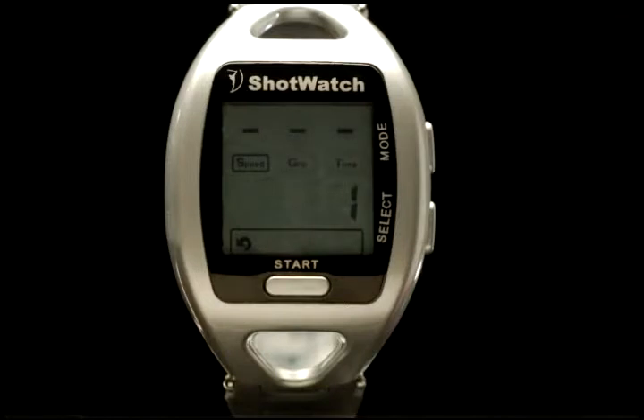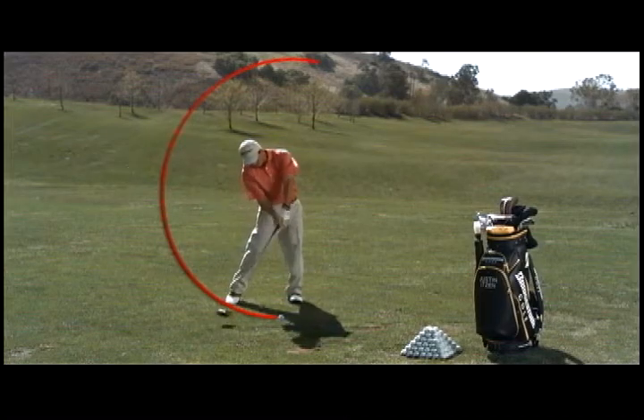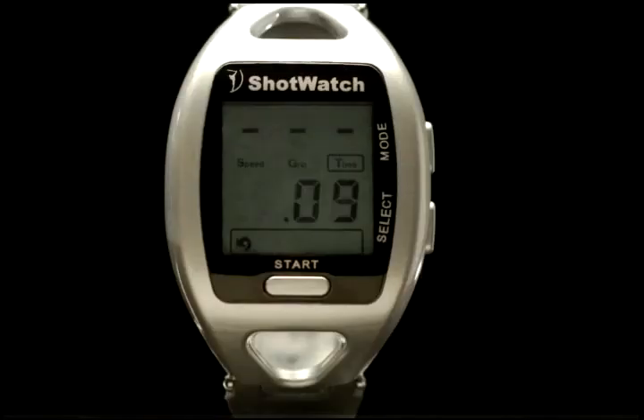The speed reading displays a value of between 1 and 10, with 10 being the fastest. A speed reading of 1 indicates the ShotWatch did not capture a reading, while displays of 2, 3, 4, 5, and so on indicate increasing swing velocity. The time or tempo reading displayed is the real or actual elapsed time from takeaway to contact with the ball, expressed in one hundredths, tenths, or whole seconds.